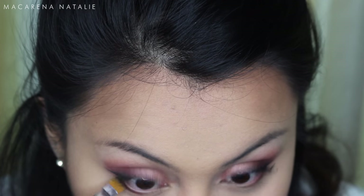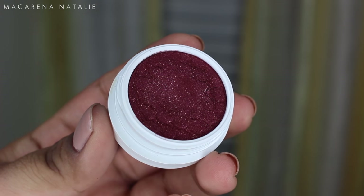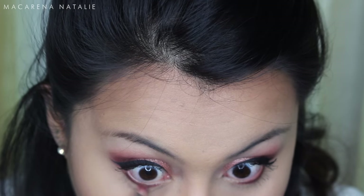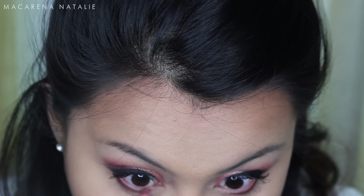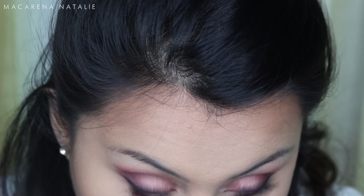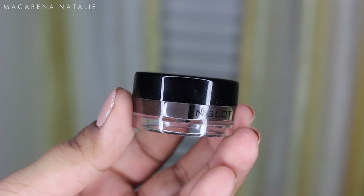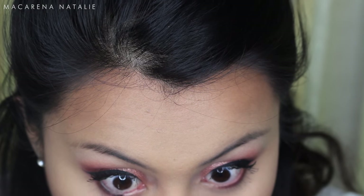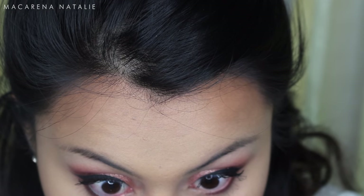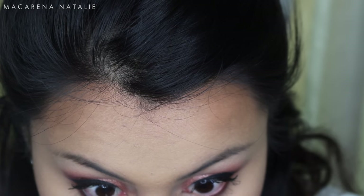To line my waterline I'm using the color Mittens from ColourPop, lining my lower lash line. Then I'm buffing it out with Porter from Kathleen's collection to give it some smokiness — it's a Valentine's Day look, so you want to look good. Then I'm putting on Inglot eyeliner in a brown color using an angled brush to line my waterline.